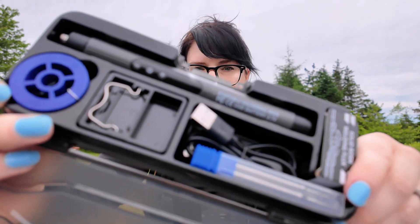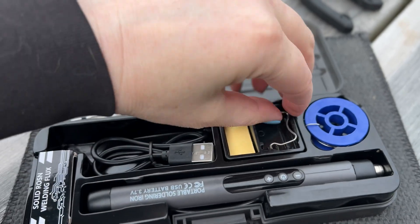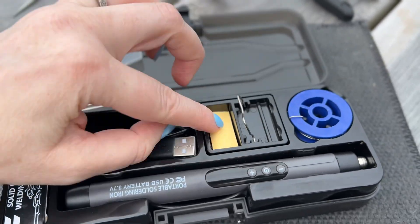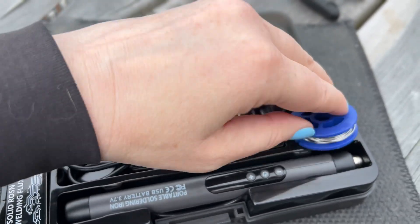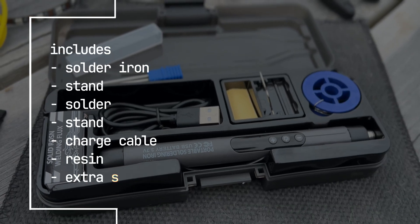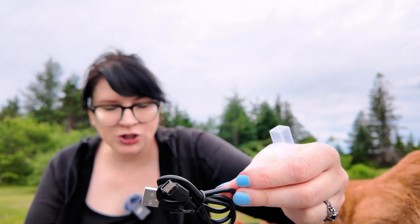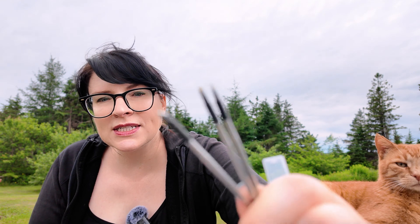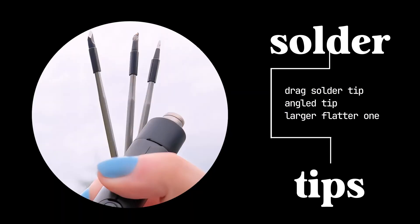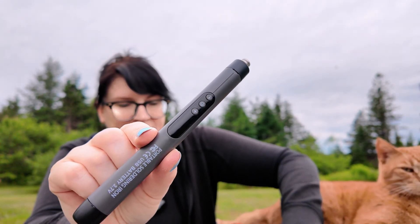In this case you've got everything you need to get soldering. It even has a little stand so we can stand the soldering iron up. It came with solder, some fantastic interchangeable tips, and a cable for charging it - three different tips for soldering.